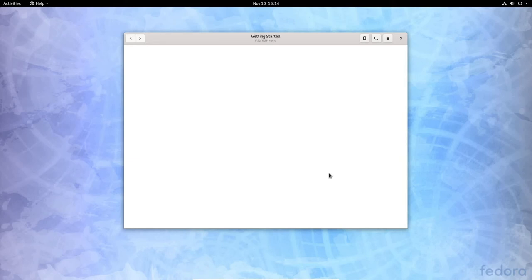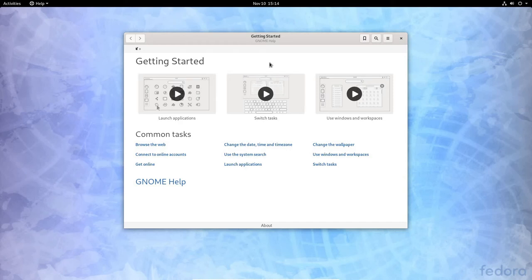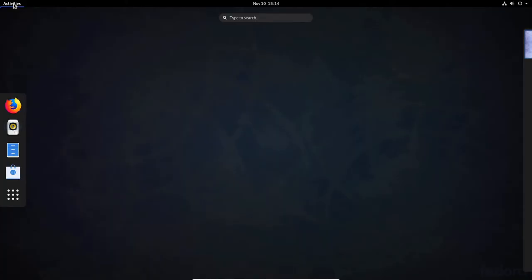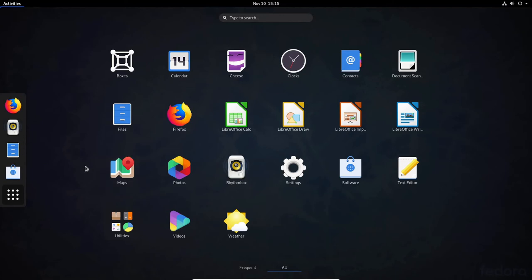We're on the desktop with a Getting Started window showing common tasks: browse the web, connect to online accounts, and GNOME help links. I'll close this window. Clicking the Activities button in the top-left opens the app overview. One thing I already notice about Fedora 31 Workstation is that it's very responsive.